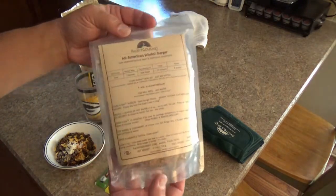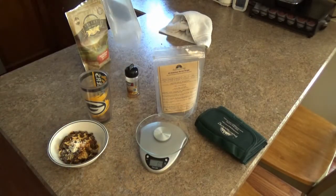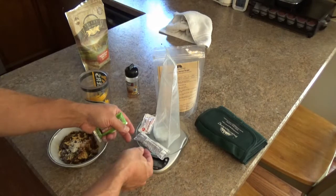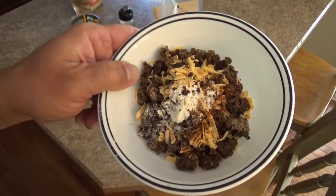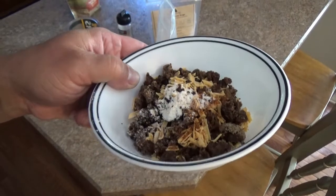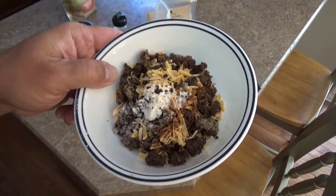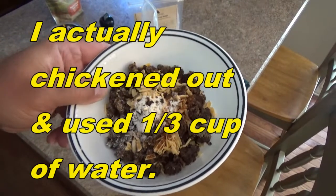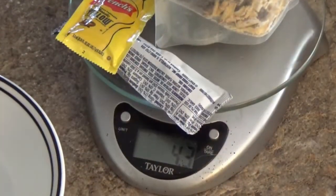The net weight is 4.3 ounces. What I'm going to do is put the bag on the scale, zero that weight out, put my condiments on, and then add this mixture — basically dehydrated hamburger that I made last March, some freeze-dried cheese, some onion powder, and a little bit of hamburger seasoning just to spiff up the flavor. I'm going to use the same amount of water they asked for on the package from Packet Gourmet.